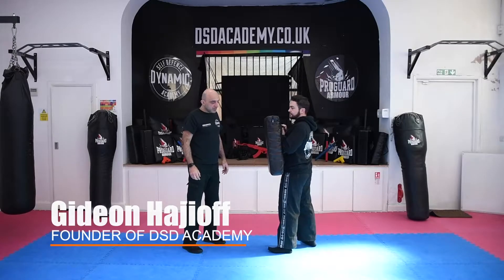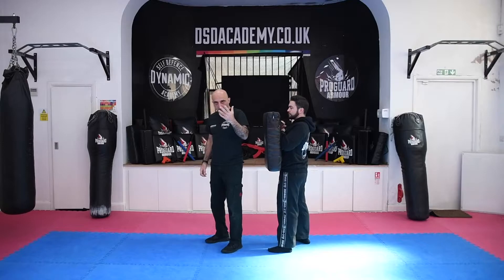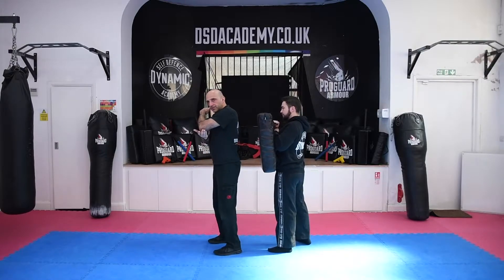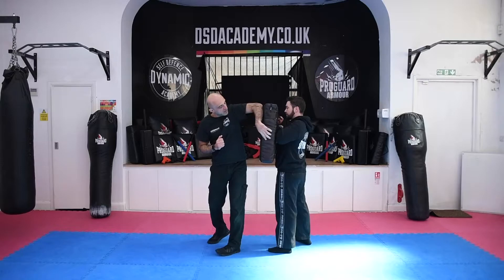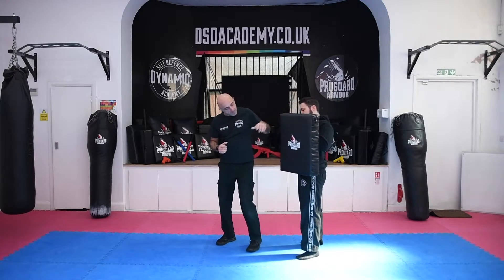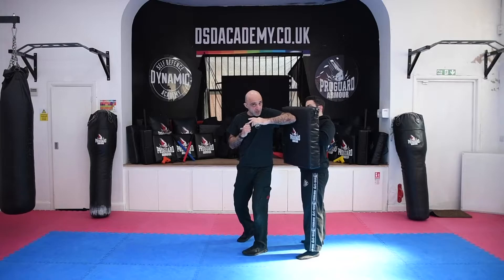Rear elbow strike. For the rear, you've got horizontal and vertical, so we're going to cover both of them. What I'm going to look at now is using the back and I'm going to be striking around here. So if Dorian moves slightly to an angle here, I look first, look at my hips, release the elbow — there's the strike there.